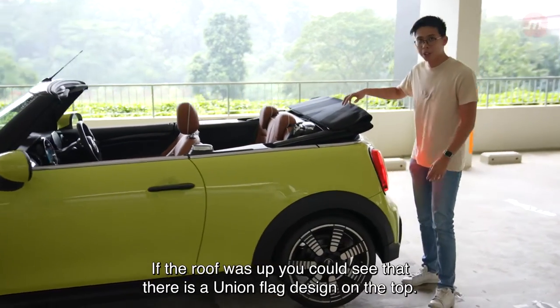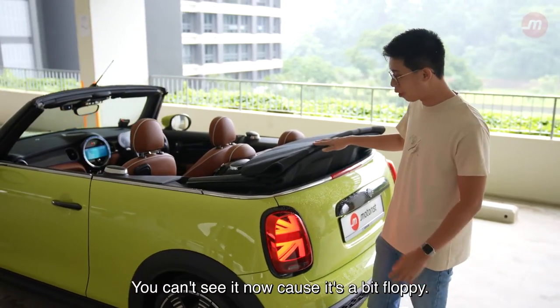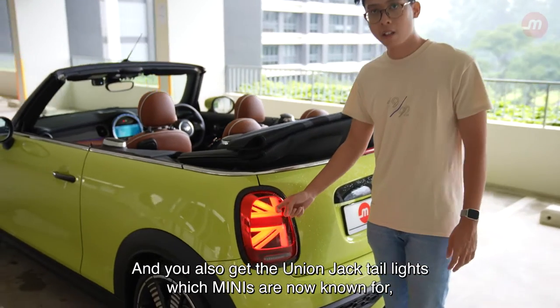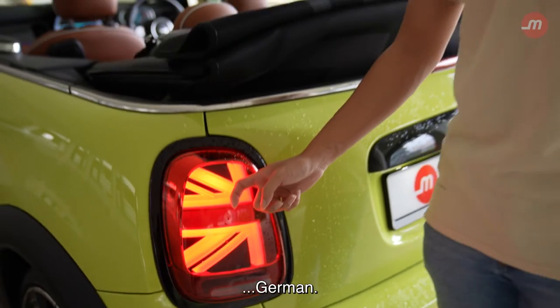If the roof was up, you could see that there is a union flag design on the top. You can't see it now because it's a bit floppy. You also get the Union Jack tail lights, which Minis are now known for. And that's of course because Mini is now German.